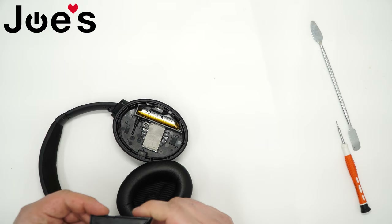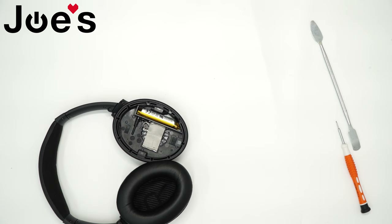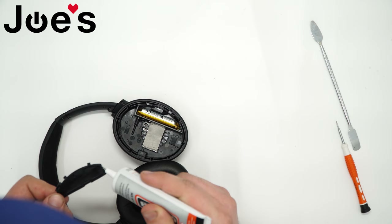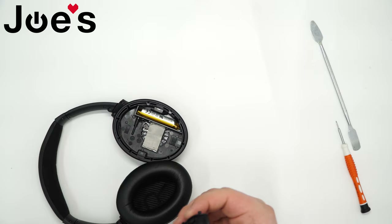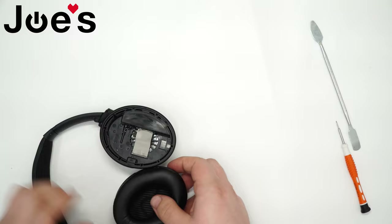Next, grab your panel, heat it up with a heat gun just a little bit. We like to use B7000 glue because it's about the same consistency as the original glue. Carefully lay a little bead around it — you don't need too much, just enough to hold it in place. Put that to the side and press the panel right back where it belongs.